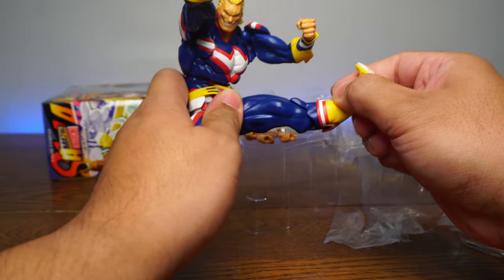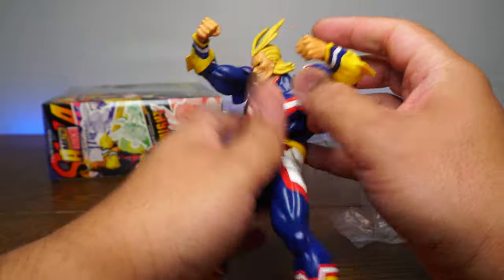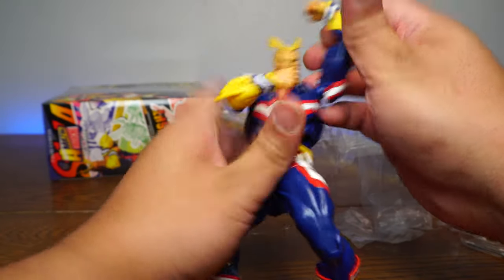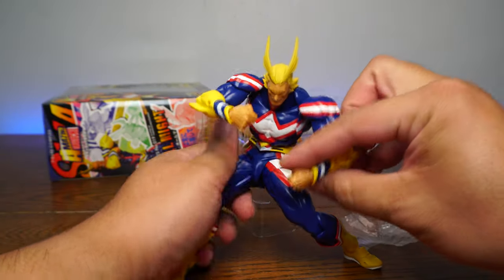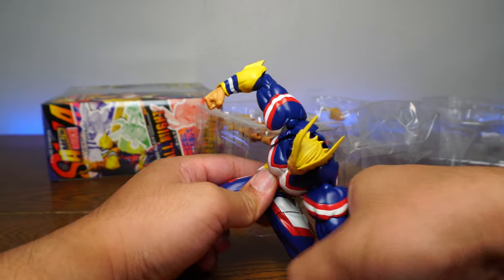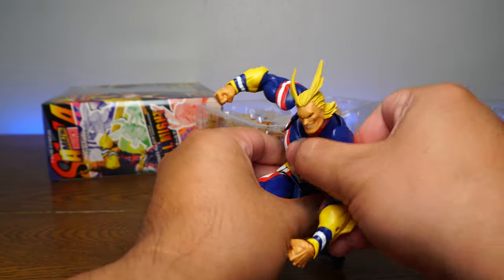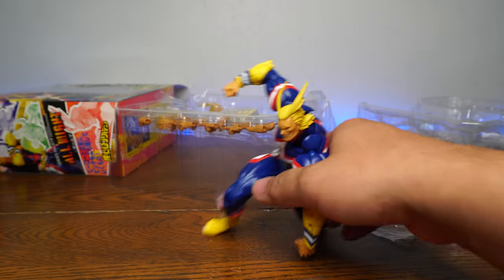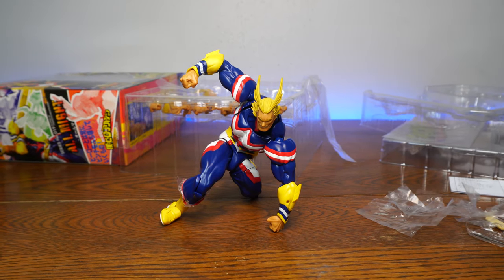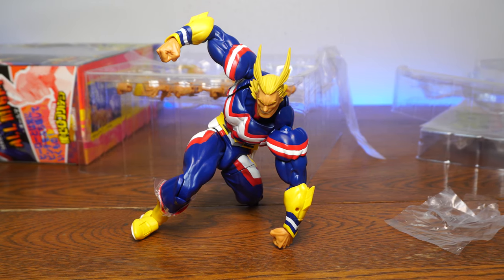Let's get a Detroit Smash! Not too bad. He can do a side kick, a front kick, almost the splits. Let's try a superhero landing pose — boom, look at that! That's really what you're going for right here. Really impressive range of motion.